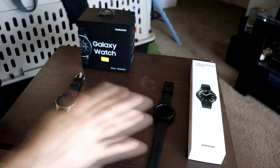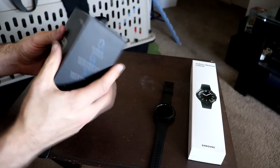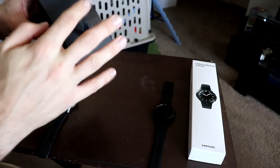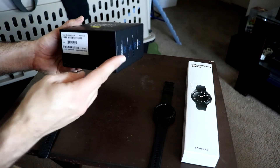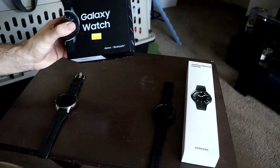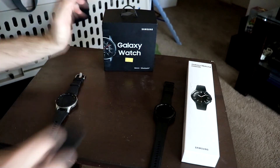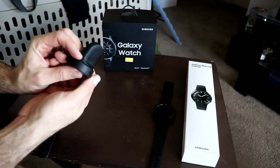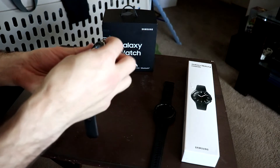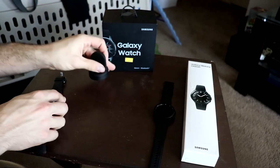Here we are with the original Galaxy Watch and the Galaxy Watch 4 Classic side by side. The old box was pretty chunky — definitely hefty — it even had its own little hanger, compared to the thin sleek box of the new one. When I got the original from Costco it actually came with two chargers, including a power brick plus a nice little magnetic charger that charged via micro USB — the watch would just plop right down on top.